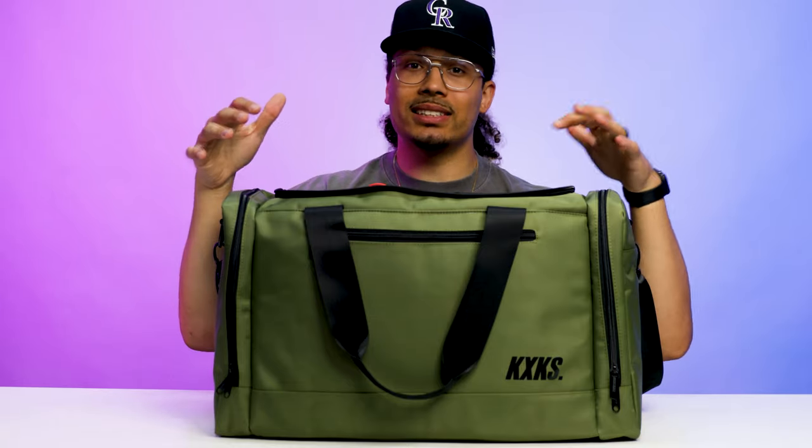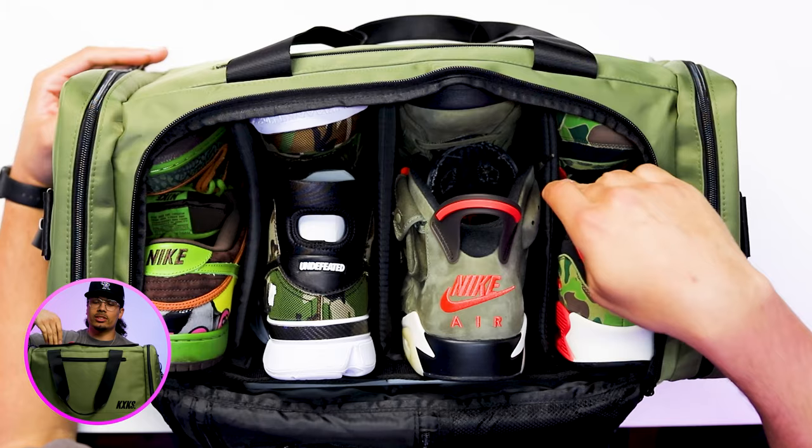When you're a size 13 it's definitely a struggle fitting your shoes in suitcases, backpacks, and different luggages. I always want to make sure I'm carrying all my sneakers so I can make sure they're protected along my traveling process, because you could easily have your shoes get crumpled or tossed around in your suitcase. That way you can make sure these valuable sneakers are always taken care of.